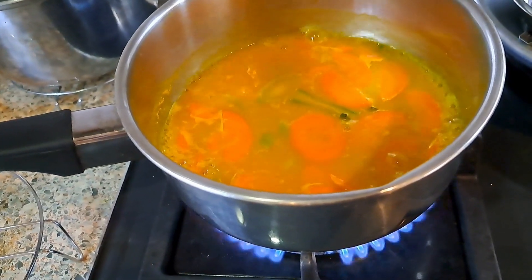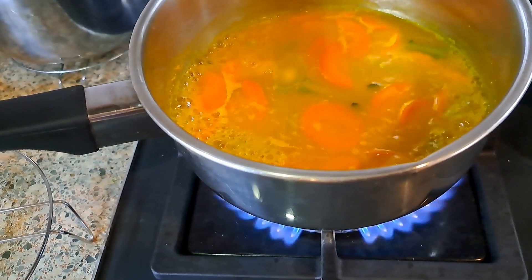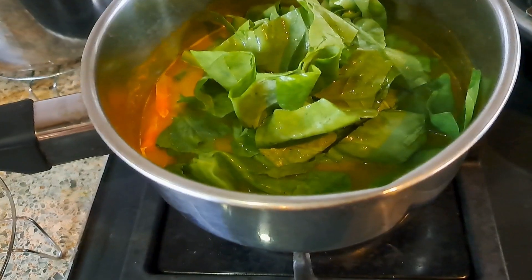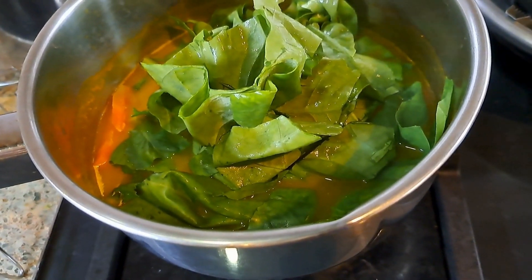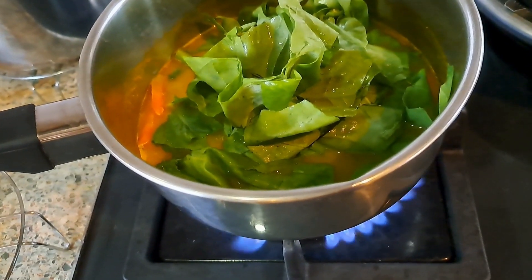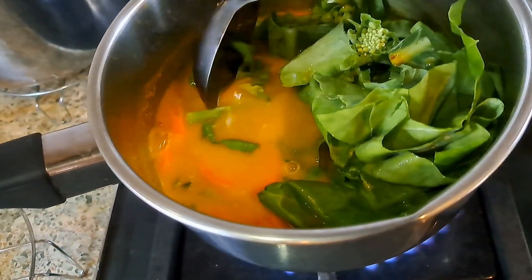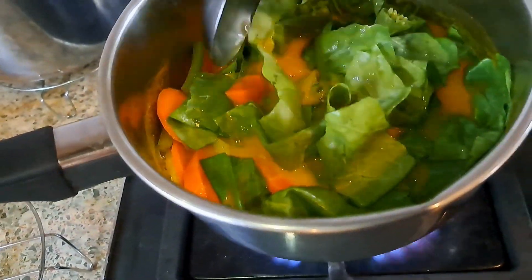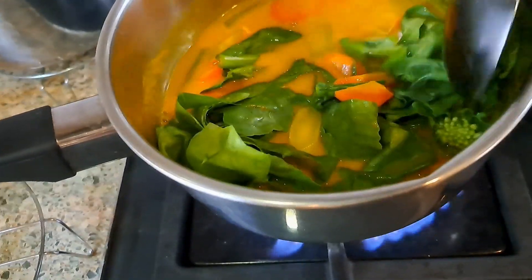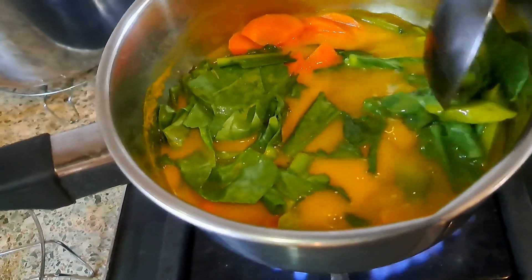The kale stems and the carrots are boiling vigorously and I can turn the flame down to make it smaller. I'm adding the leaves of the kale to this pot where I have the carrot and the stems of the kale boiling in a spice mixture that has got some coconut cream in it. It's mainly turmeric because I've already sautéed the other spices.